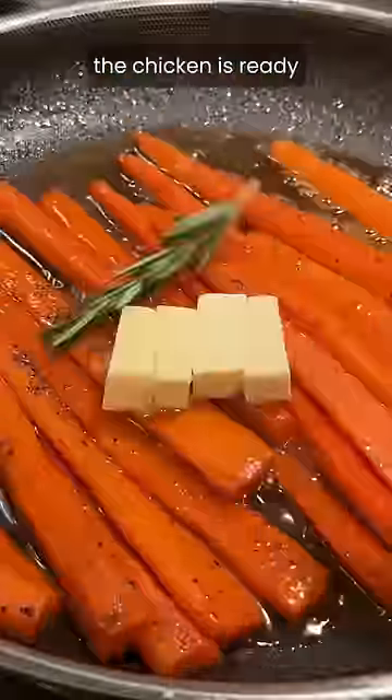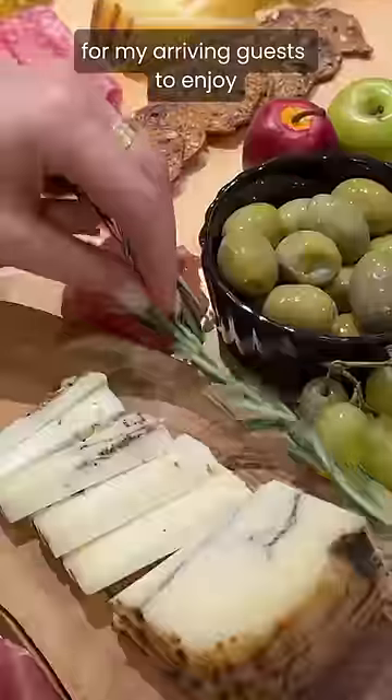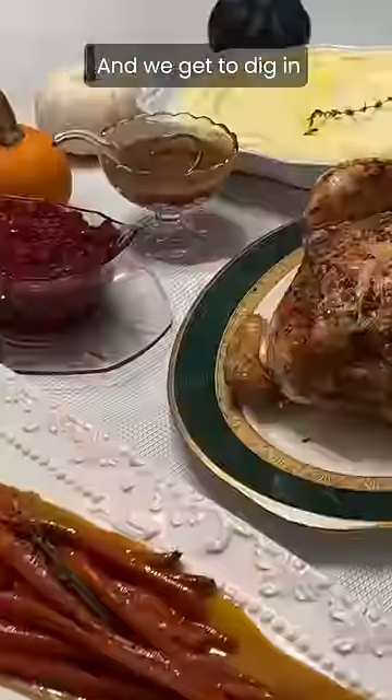At this point the chicken is ready, and while it rests I quickly assemble a charcuterie board for my arriving guests to enjoy, then I serve the rest of the meal and we get to dig in.